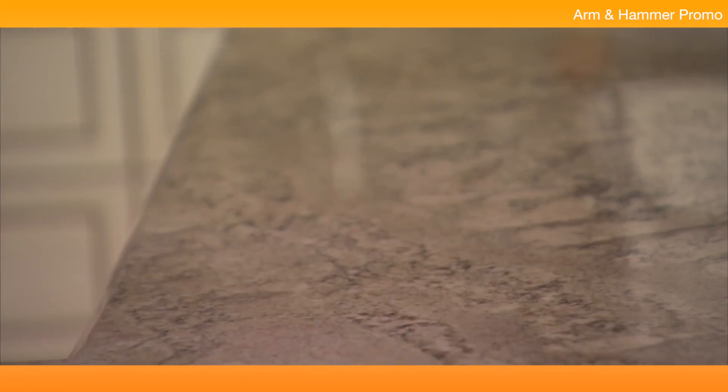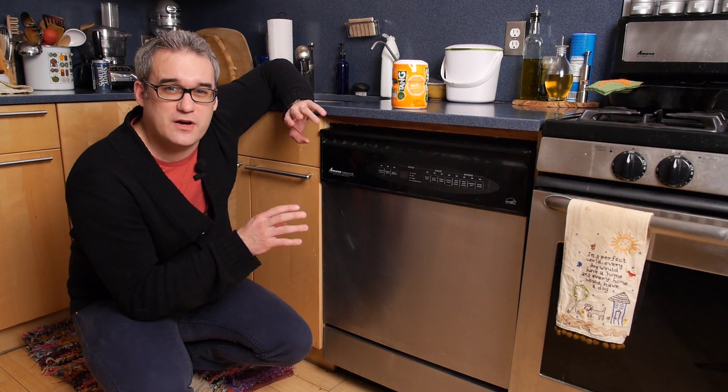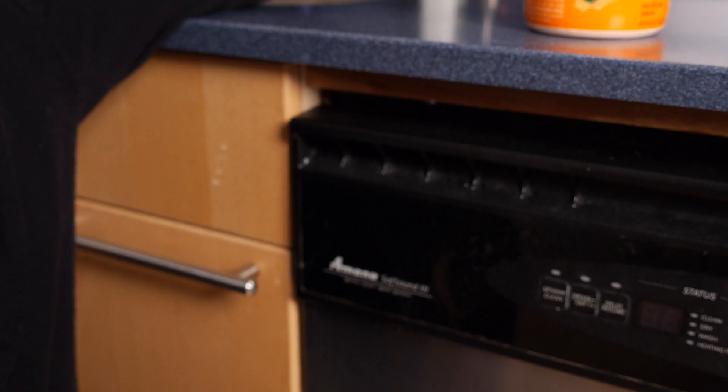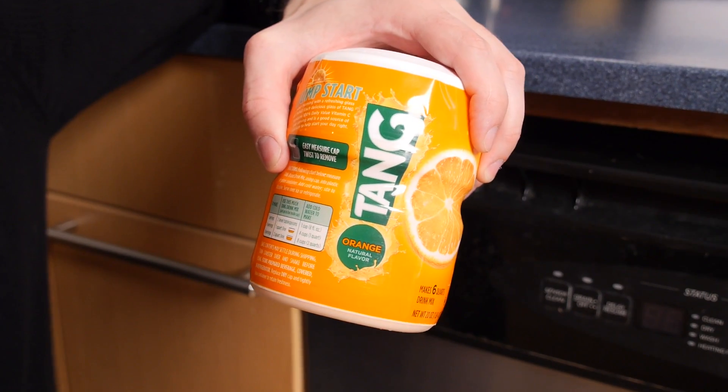Now there are definitely more conventional methods of getting this job done. You can use baking soda, we've heard about some people using vinegar. If you've got a lot of mold in there, you might actually want to try something really harsh like bleach. But we're going to try this Tang method because we thought it sounded pretty cool.